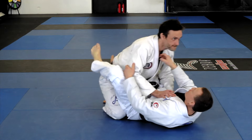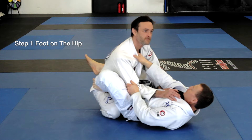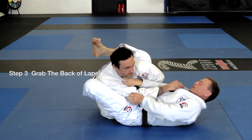All right, so right here we've got our closed guard with lapel and sleeve. Step one: my foot goes on his hip and I arch up. Step two: the leg goes around, I swing to an angle. Step three: